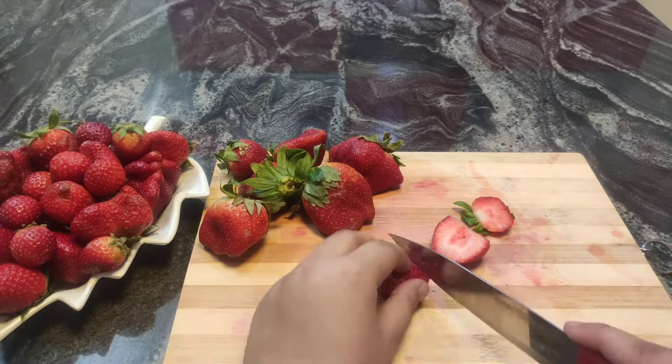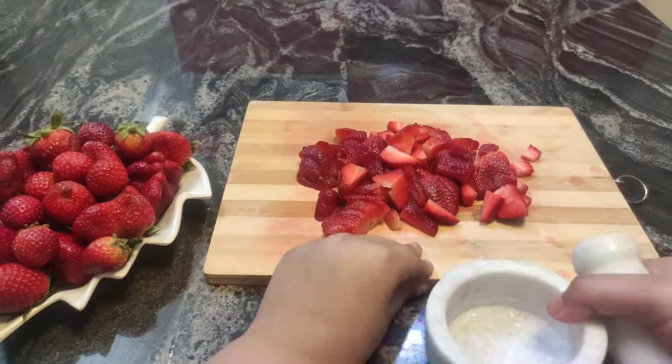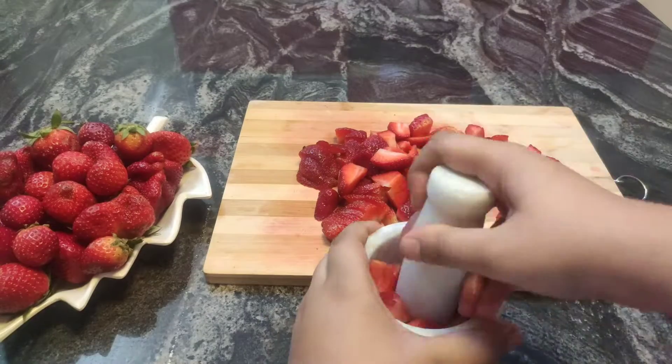So let's start. First, you're going to chop up about 1 cup of strawberries and then mash it down with the help of a mortar and pestle.